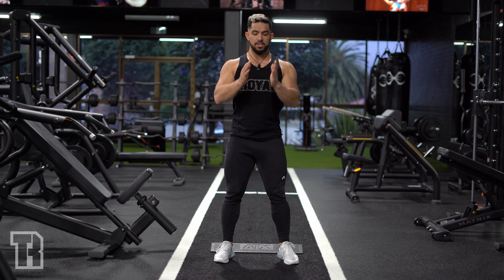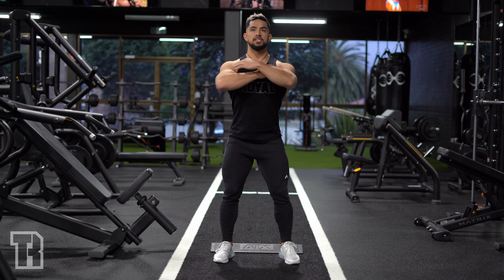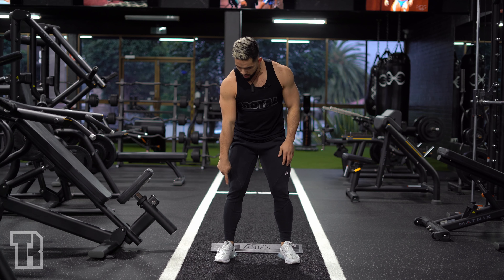You can put your hands across your chest or in a prayer position. Then you're going to keep your chest high and sink right down with the bodyweight squat. I want you to try and get as deep as you can, and back up.